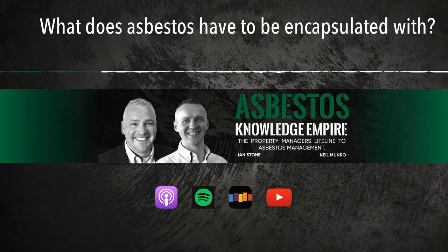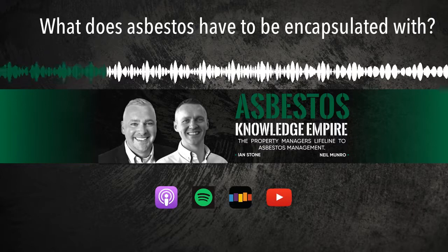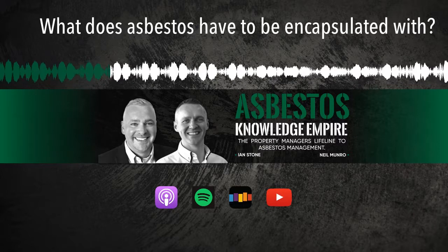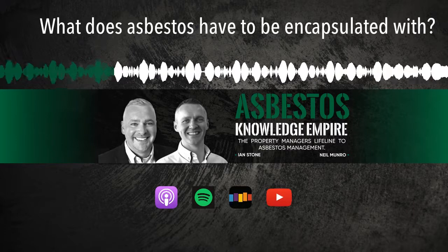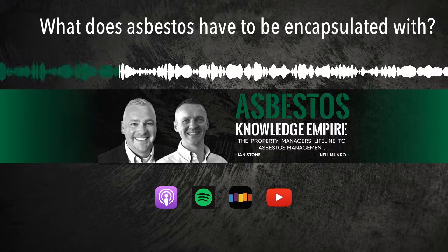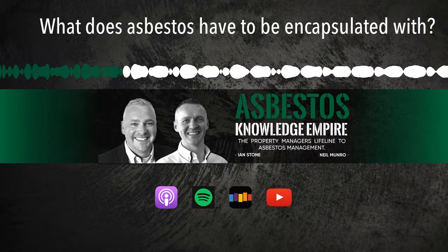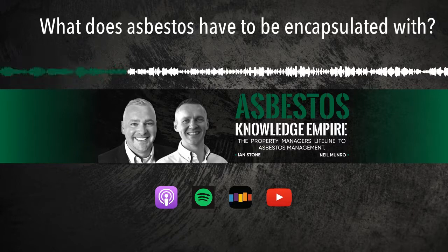That brought about a big question: what can you actually use, and do you have to use ET150? We scanned through the regs and even the Asbestos Contractors Guide - there's no specification. The only thing mentioned was in the Asbestos Essentials task sheet for encapsulating asbestos cement, which just said 'low solvent.' That's a nondescript requirement coming from a health and safety point of view - high solvent paints are more dangerous to your health and more flammable. So there are different things you can use.